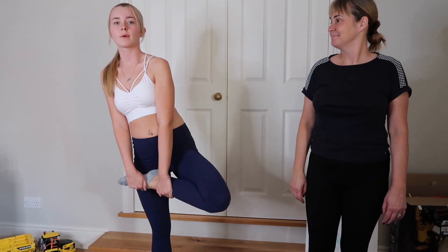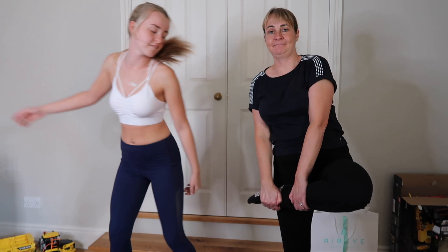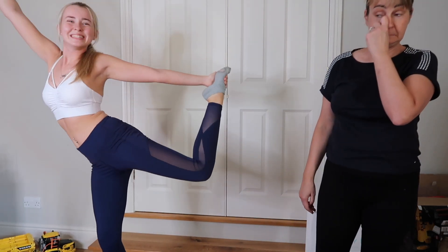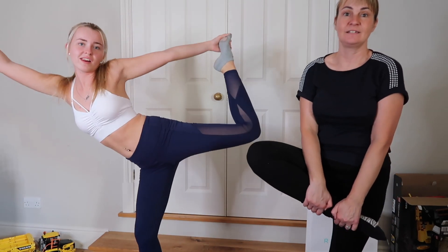Last stretch — just bring your leg up. How high can you get your leg? I think I should be a cheerleader! Go Tigers! Go Lions! Tigers!